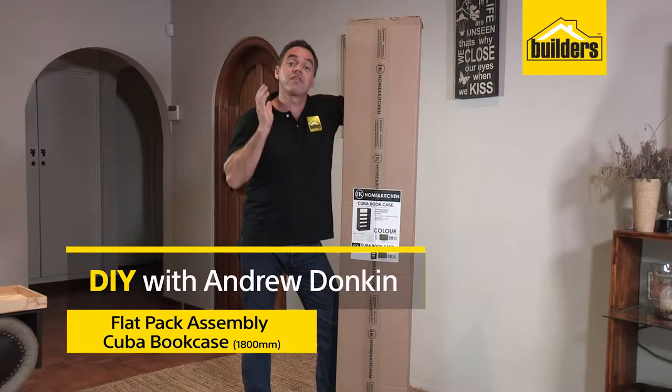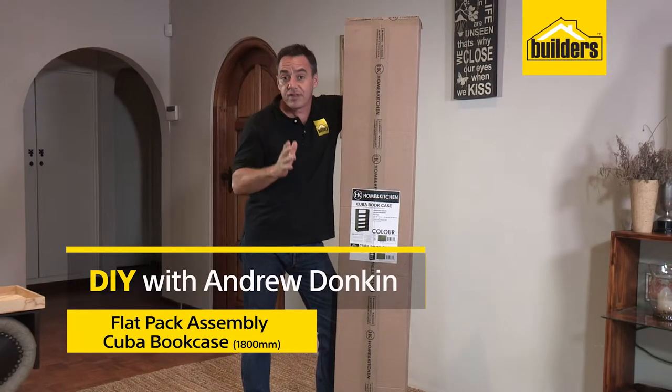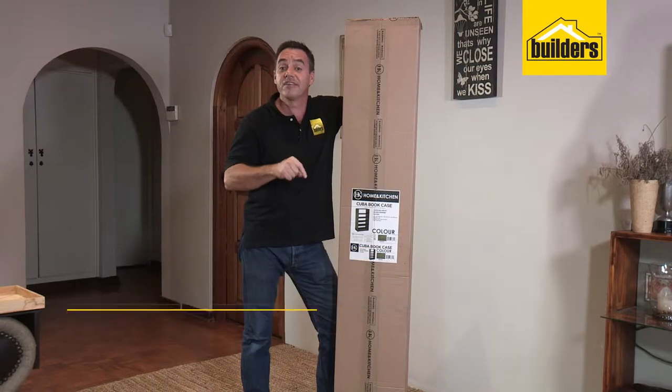You've seen the build up of the bookshelf. Well, we're going to slow it down and take you through all the steps and show you how easy this is to assemble.